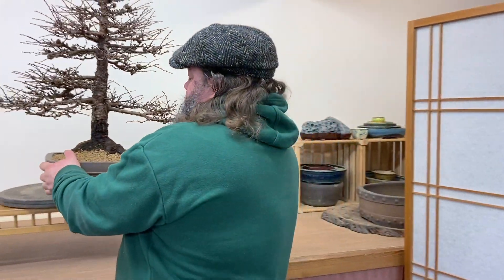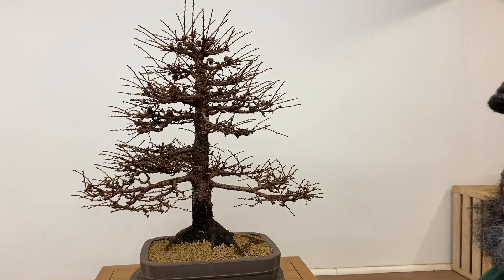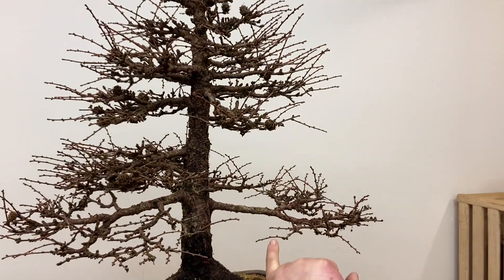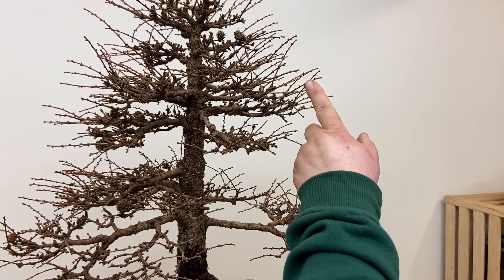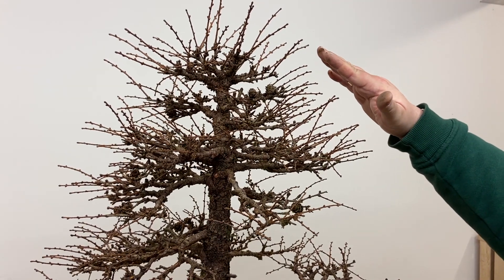So that you can see what I see as we're trimming it and going through the process. On these lower sections we don't have to trim too much, but Japanese larch are quite vigorous at the apex, so up here we need to trim it back a little bit more where it's put on more growth.